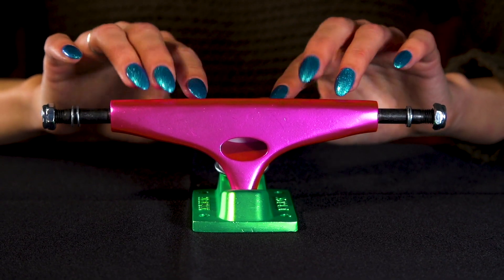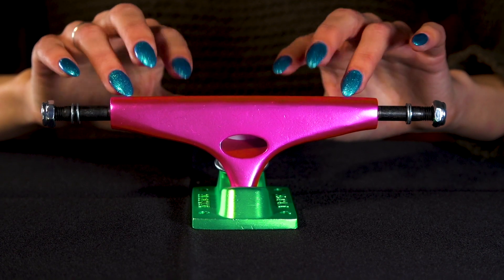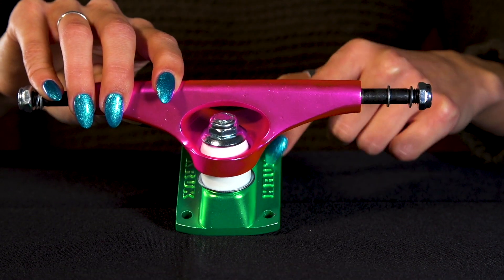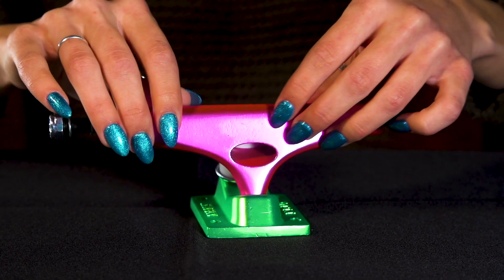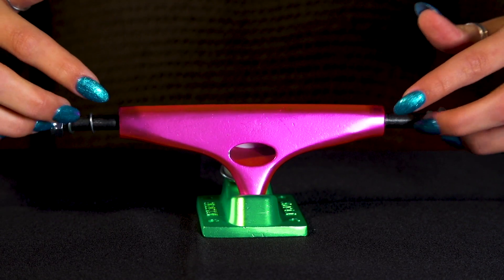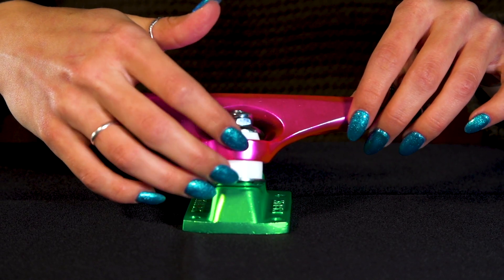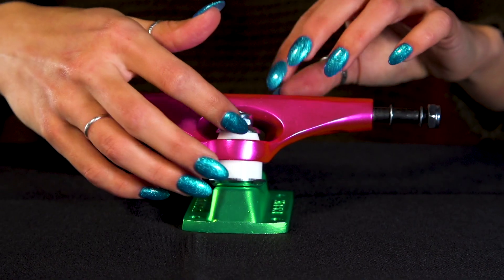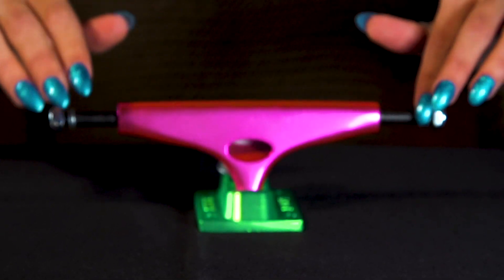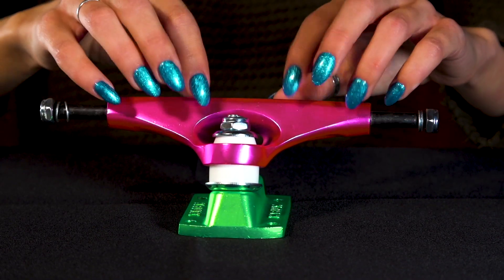This is our watermelon truck. Watermelon. So many bright, just beautiful colors. Gorgeous, magenta. And my favorite color, lime green. This is just such a beautiful truck.